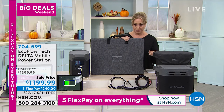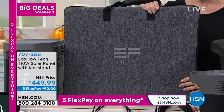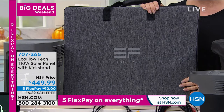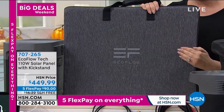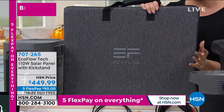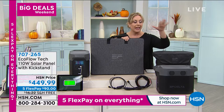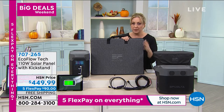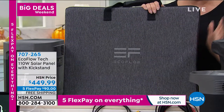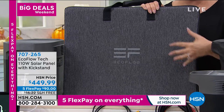There's also a solar panel available — item number 707265. It's a solar panel with a kickstand. You open it up, even under slightly cloudy conditions it absorbs energy from the sun and you can constantly recharge the Delta. Only 20 of those available — sure to sell out during the presentation. Free shipping is part of our big deals weekend — $90 on flex pay to add the solar panel.